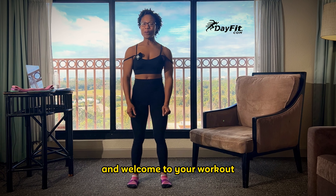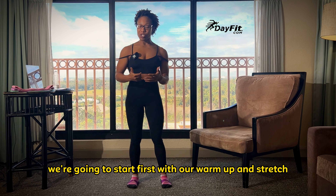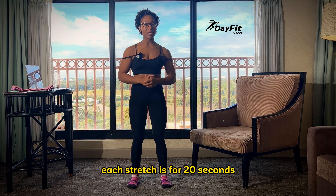Hey, it's Coach Jess with FitSlay and welcome to your workout. Let's get started. We're going to start first with our warm-up and stretch. Each stretch is for 20 seconds. Here we go.